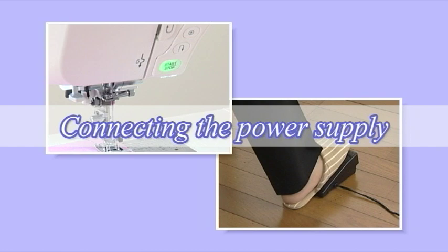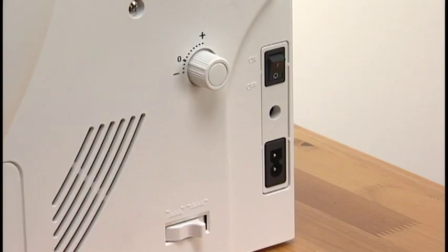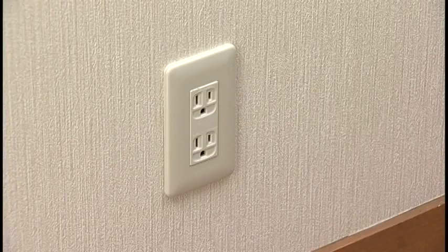Connecting the Power Supply. This machine is equipped with a two-way speed control for sewing. You can use either the foot control or the start-stop button to operate the machine. Before connecting the machine to the power supply, make sure to turn the power switch off. If you plan to use the foot control, insert the pin connector into the jack. Connect the power supply cord by inserting the plug into the machine, then insert the plug into the power outlet.